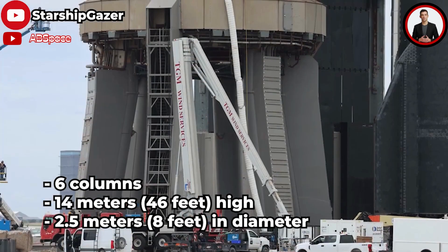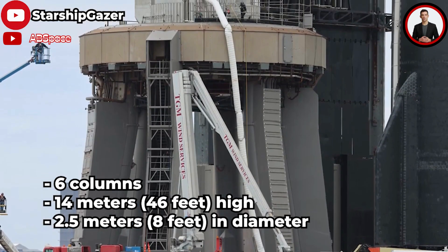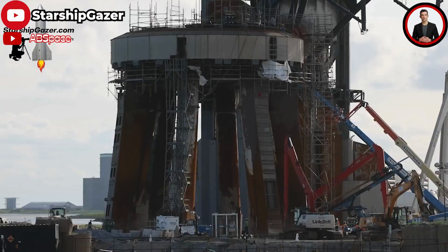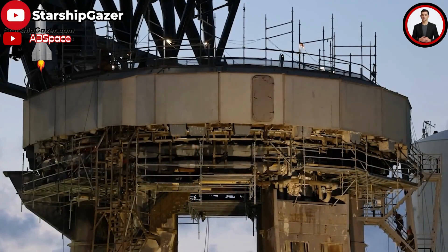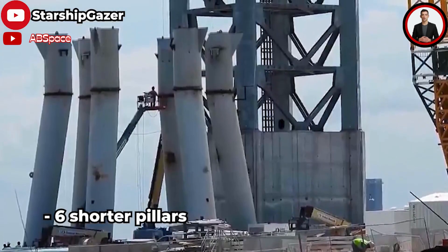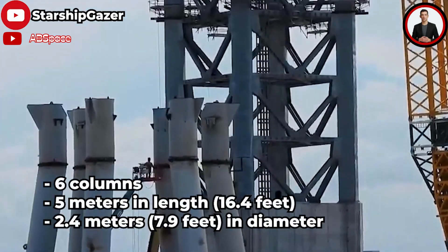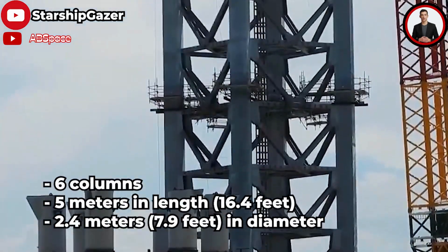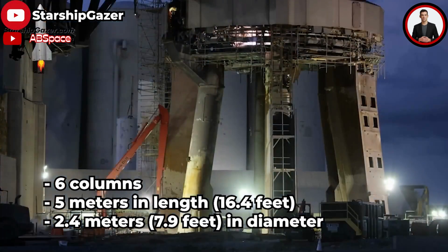The massive connecting plates are held in position by anchor rods cast in concrete and welded to the columns. Six shorter pillars have been installed on the original six steel pipes — approximately five meters (16.4 feet) in length, with a diameter of 2.4 meters (7.9 feet), and welded to the connecting plates. Thanks to such an extremely sturdy design, SpaceX's launch mount was able to survive Starship's first test.